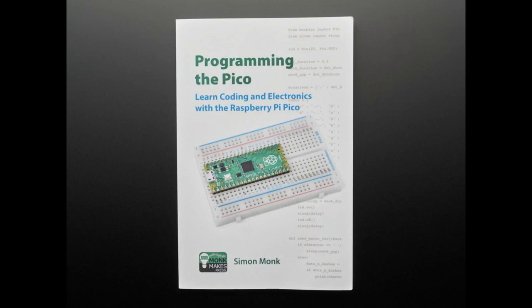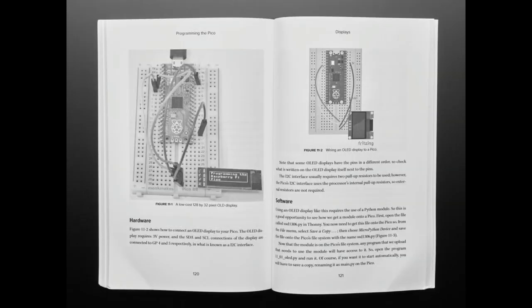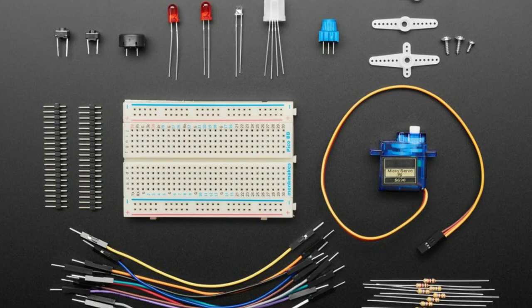Next up, Simon Monk has a new book: 'Programming the Pico — Learn Coding and Electronics with the Raspberry Pi Pico.' There's lots of Thonny and MicroPython in there. We like him, and that's why we're stocking this book to support authors. We also have a parts pack that goes with it. The breadboard has special markings where the pin numbers for all the Pico pins are labeled — which is so genius. When you plug in the Pico, which doesn't have pin markings on top, you line up pin one with pin one on the breadboard and all the pins are labeled. You get servos, LEDs, piezos, buttons, and all that good stuff — a smorgasbord of components.